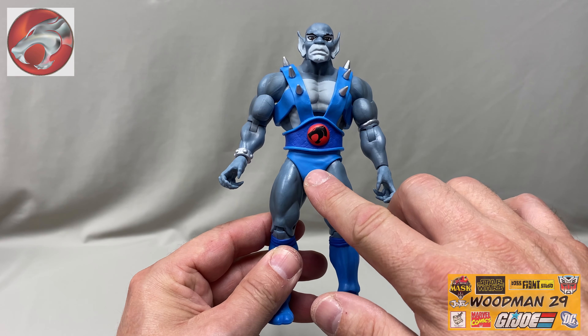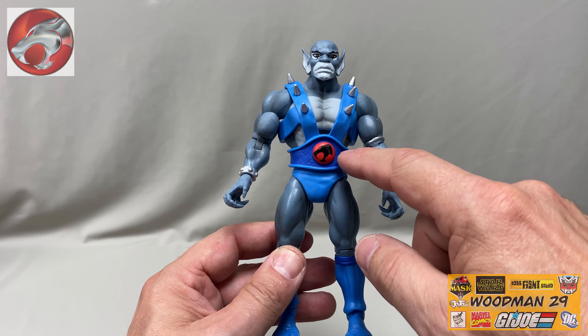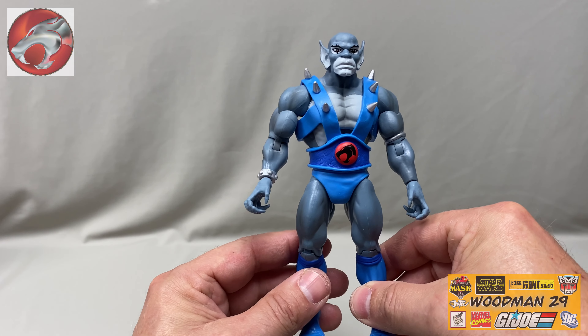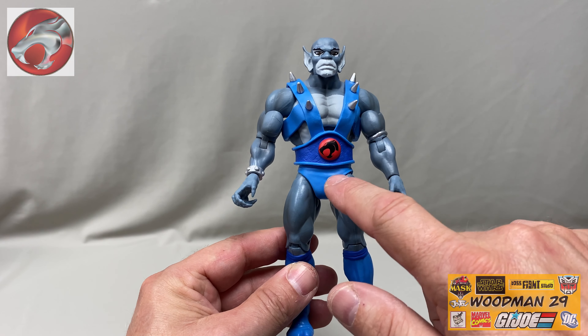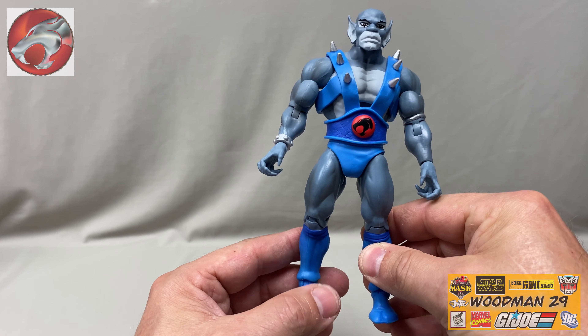He has light blue shorts. Now let's talk about these shorts for a second. Super 7 immediately released a short video on their YouTube site stating that the shorts should match the dark blue in his belt. I'll try to find the link and attach it in the description below. They did say that they're going to be mailing out the dark blue shorts to anyone that bought these figures, and of course it'll be the correct shade to match his belt. So a hat tip to Super 7 for picking up on that.